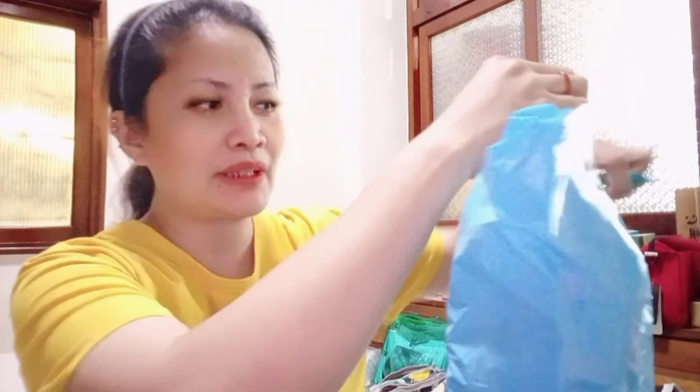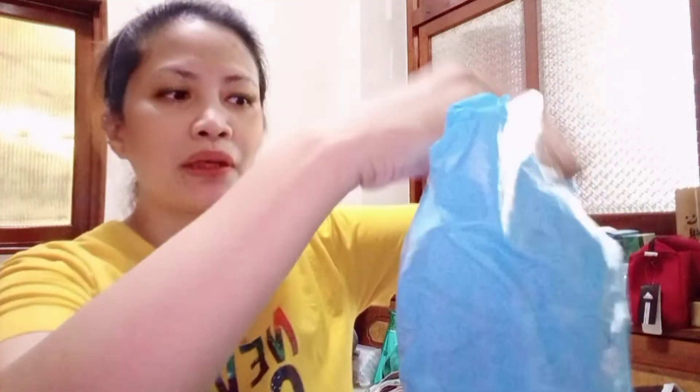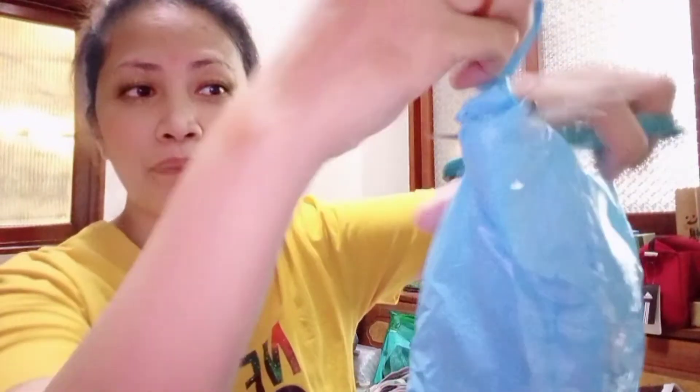Ito po ay nabili ko dito sa online, dito sa Taiwan. Pero kung interesado po kayo, mag-check po kayo sa Shopee Philippines or Lazada, dahil nakita ko po meron din po sila available itong IPL apparatus, hair removal apparatus. Madaling classic yan. Pero ito po yung nabili ko — tingnan natin.